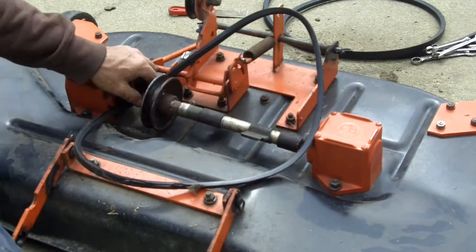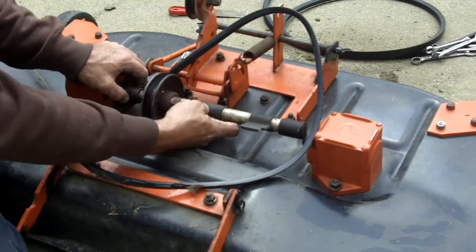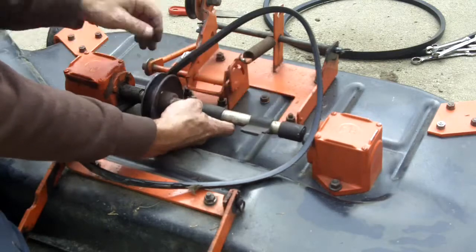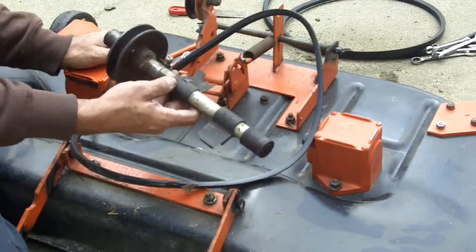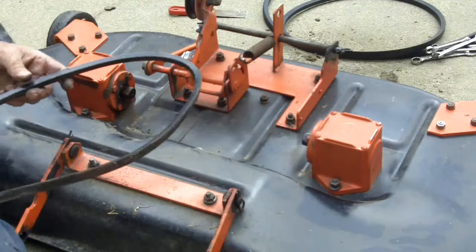Can you hear that? It's a catfight out in the woods. So once the clips are off, the sleeve slides over — that's what it is — it slides over and then the shaft comes right out. And now look at that, the belt is right out of there.